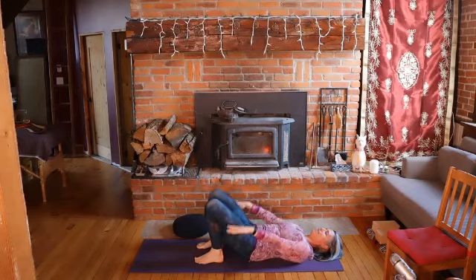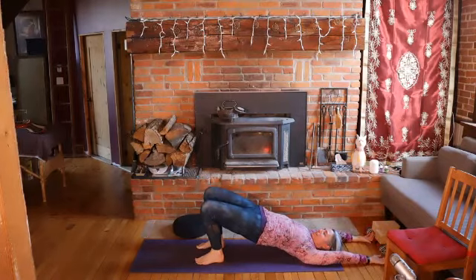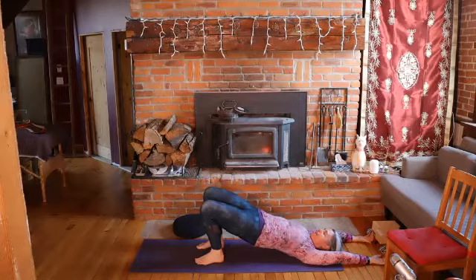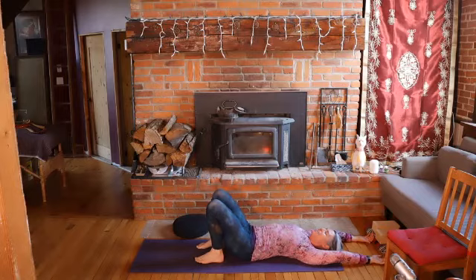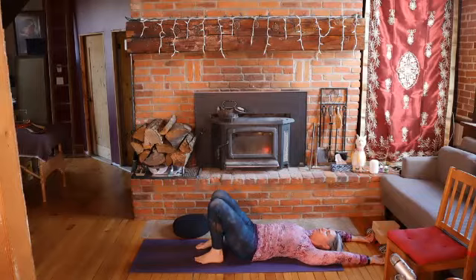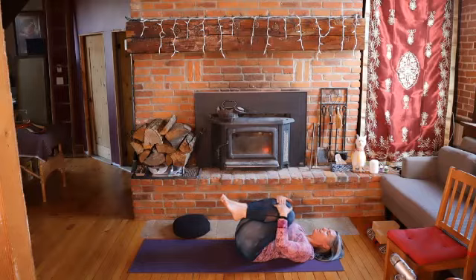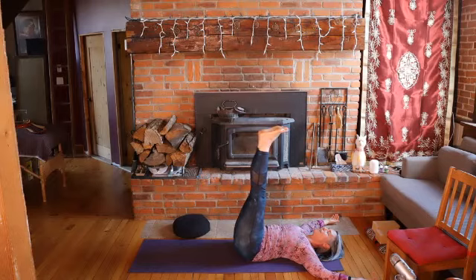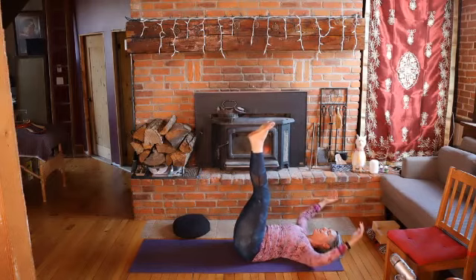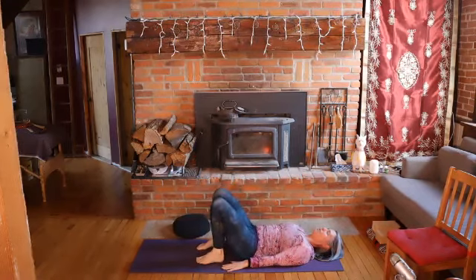Breathing in: lifting the arms, lifting the hips. If you're coordinating breath — otherwise ignore the breath cues. Keep the arms overhead and slowly lower the hips as you exhale. Stay here as you breathe in. Then as you exhale, engage your core, bring your lower back down, bring your knees in, hands to your knees — give a little squeeze. Then as you inhale, legs lift, arms up to the sides or overhead. And then as you exhale, come back to your starting position.